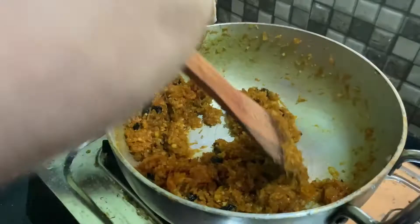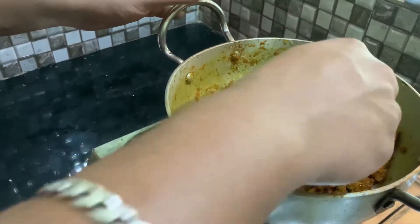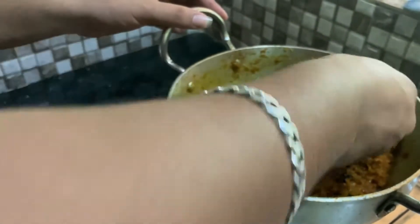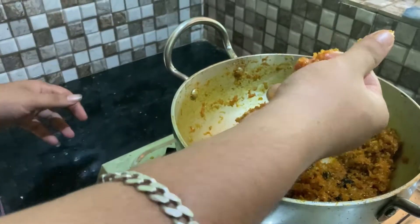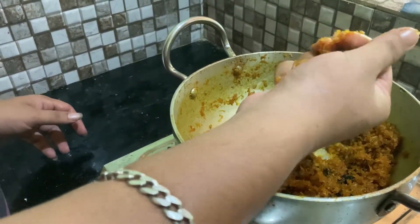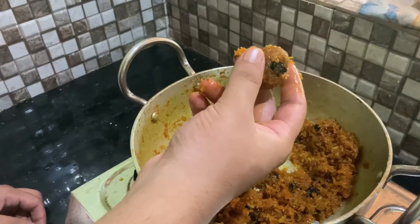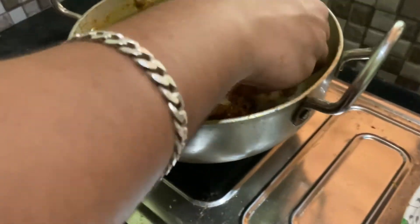Next, we will make the roll in six pieces. We'll just make a small piece of the bowl. Here we will cut it a little bit, then cut it all down.